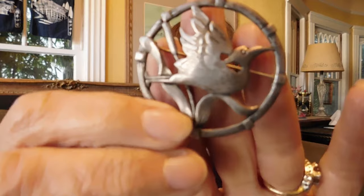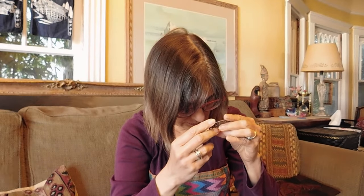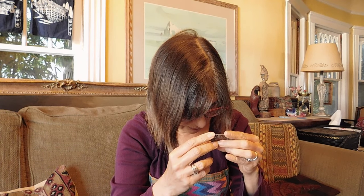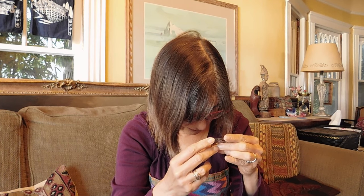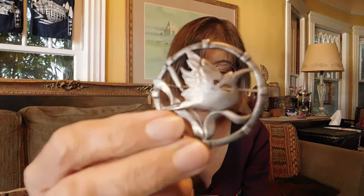We have another animal — this bird brooch. He is marked Sterling. It does have — oh, it says Saks. Who knew? I think that's what it says. I'll have to get a magnifying glass for that. But it's a really pretty bird.